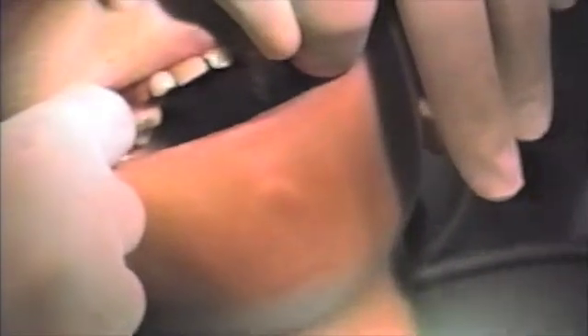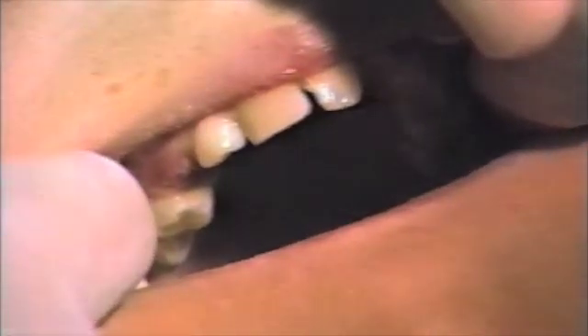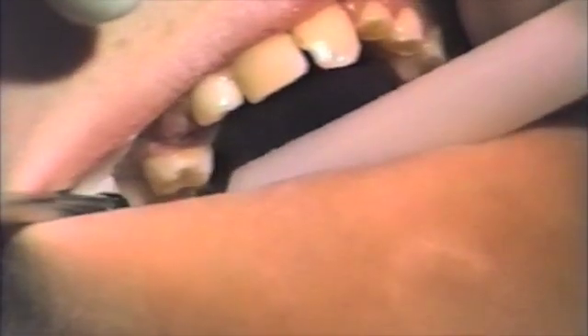If adhesive is left in the grooves on the occlusal surfaces, it is easy to take a high-speed handpiece and remove the excess adhesive. The etch time can be anywhere from 10 to 15 seconds up to the manufacturer's recommended 60 seconds. Recent studies have shown no difference between a 10 to 15 second etch and a 60 second etch on the enamel surface.